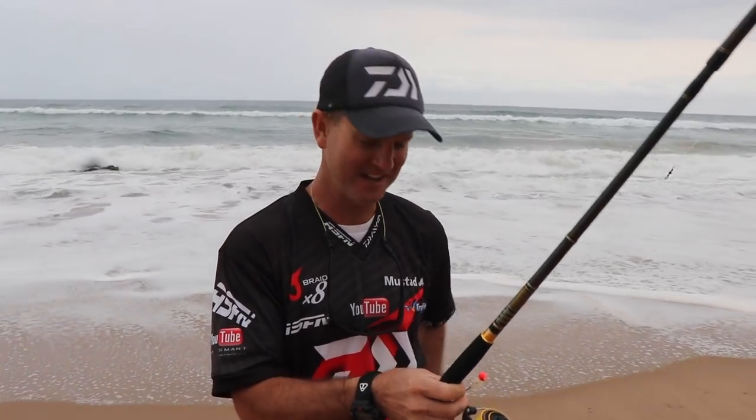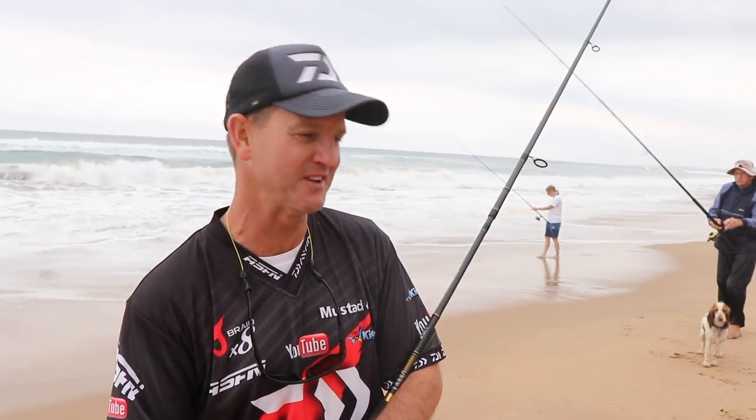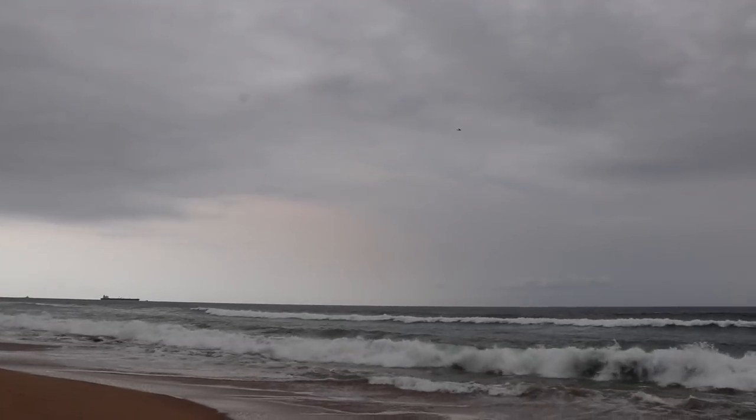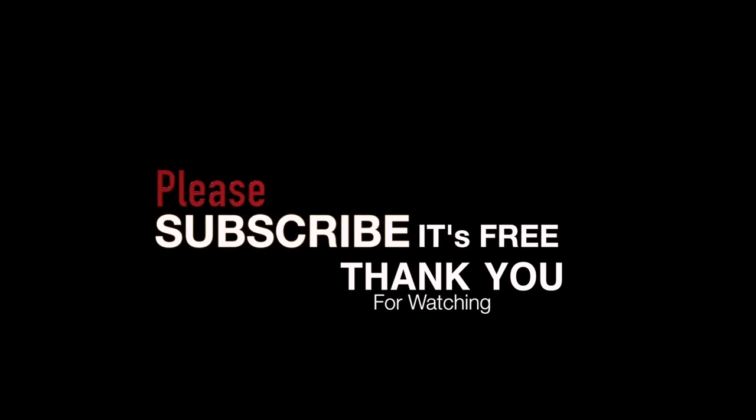Well, that ends our session down here. Unfortunately the bream didn't play the game. We hooked, I think, four bream in total and lost all four bream - getting cut off, reefed off. Just one of those things when fishing in amongst all these rocks. Guys, thank you very much for joining us. See you next time on ASFN.